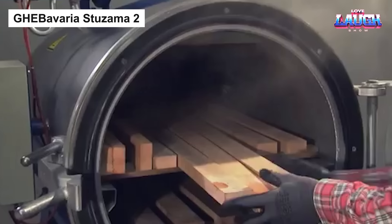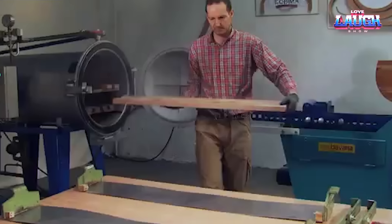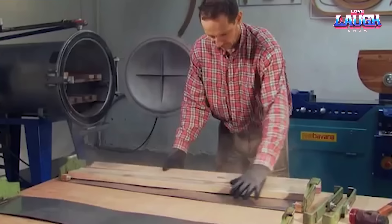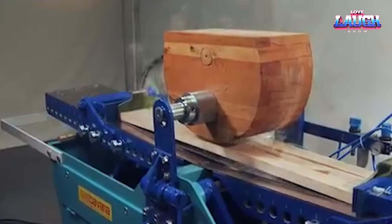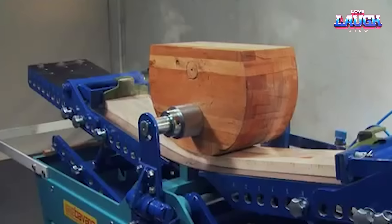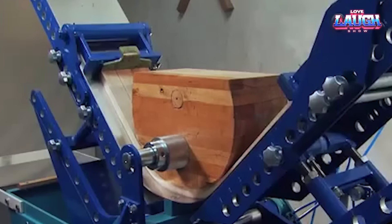Gebevarius Tuzama 2. Moving from chipping to bending wood, let's take a look at the Gebevarius Tuzama 2. A robust wood bending machine, it can transform steam-pretreated wood blanks into various shapes without breakage. It's designed to handle blanks up to 60 millimeters thick and 2,000 millimeters long. The Tuzama 2's strength lies in its two independent gear motors, which ensure smooth and precise bends up to 190 degrees. It's the machine to consider for your regular wood bending needs — easy to operate, low-maintenance, and durability is its hallmark.